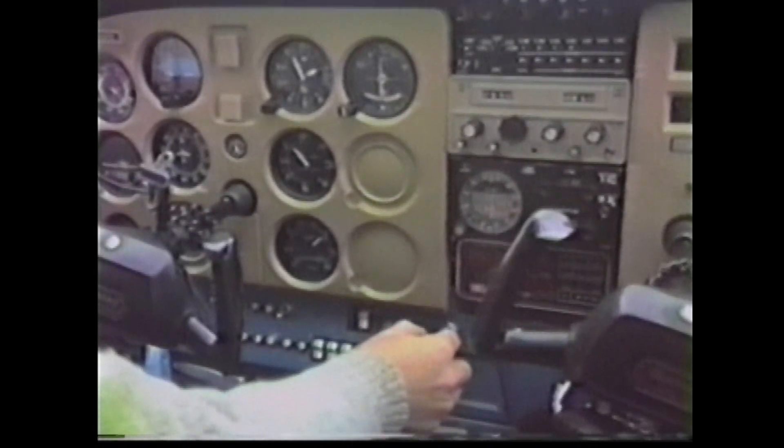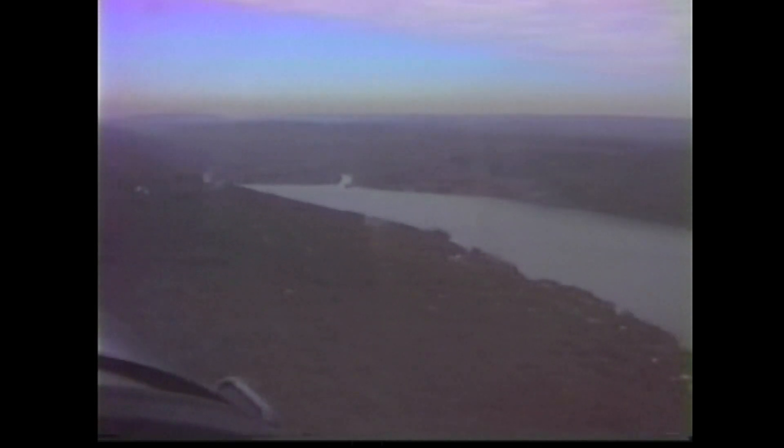My neighbor Rich Rosenthal is flying the airplane right now. This is the lake I lived on, 50 miles north of New York City. I kept a plane on the north end of the lake until I got my house built, then I moved it over to this small lake called Wickham Lake in the town of Warwick.